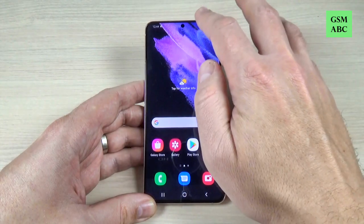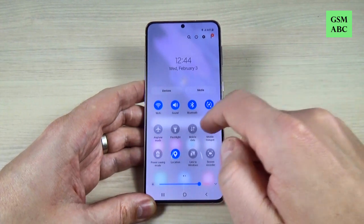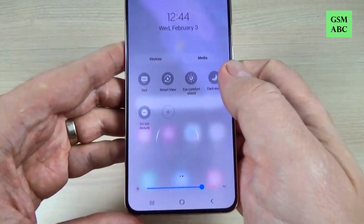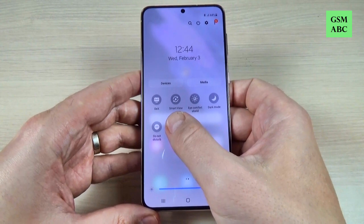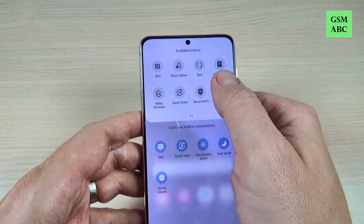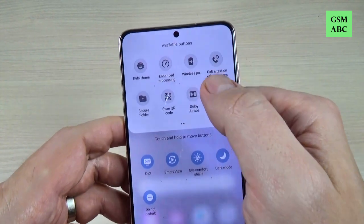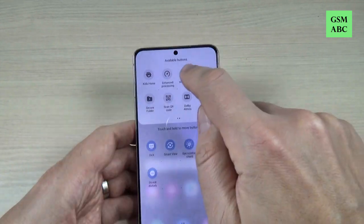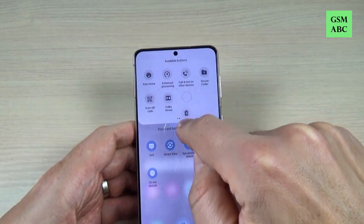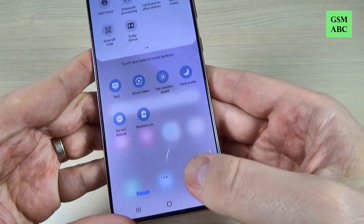To do that, just go to the top bar and swipe again. Now swipe to the right and here we have the plus sign. Just tap on this and here we have the available buttons. Go to the right and we have here wireless power. Just push it long and add it here in the top bar. Now press done.